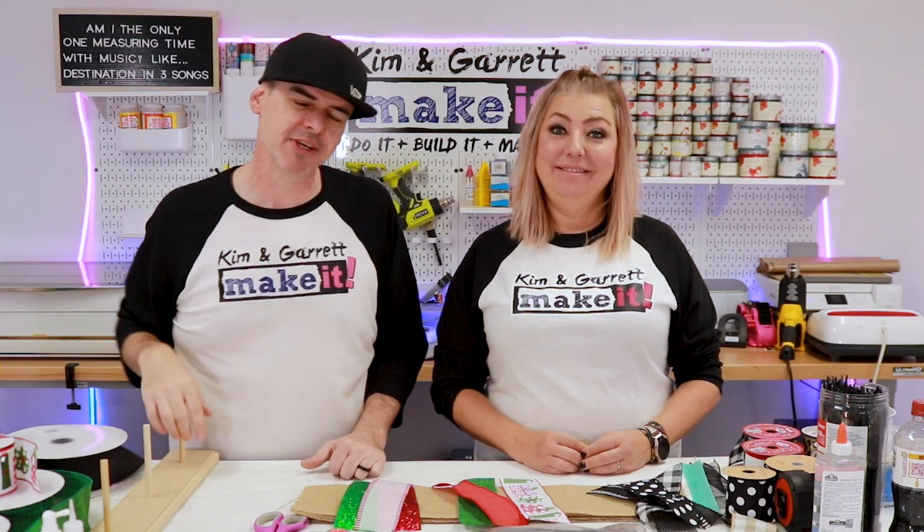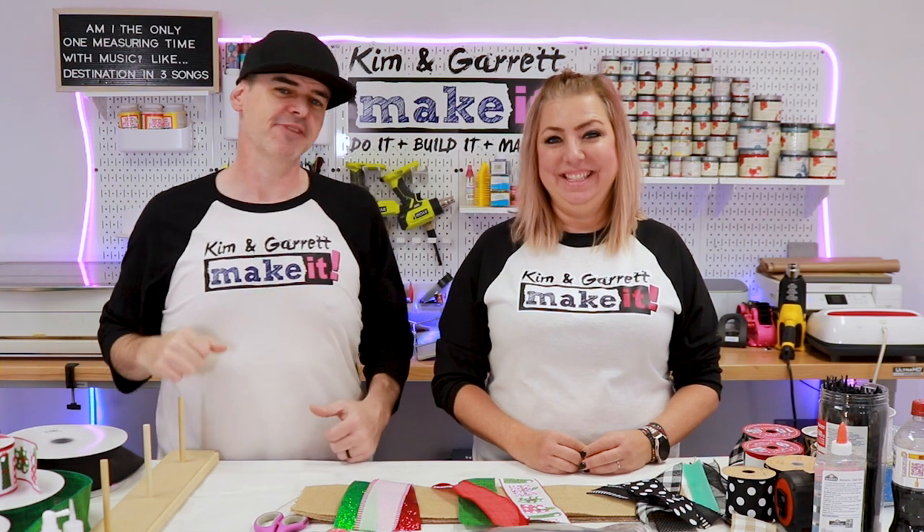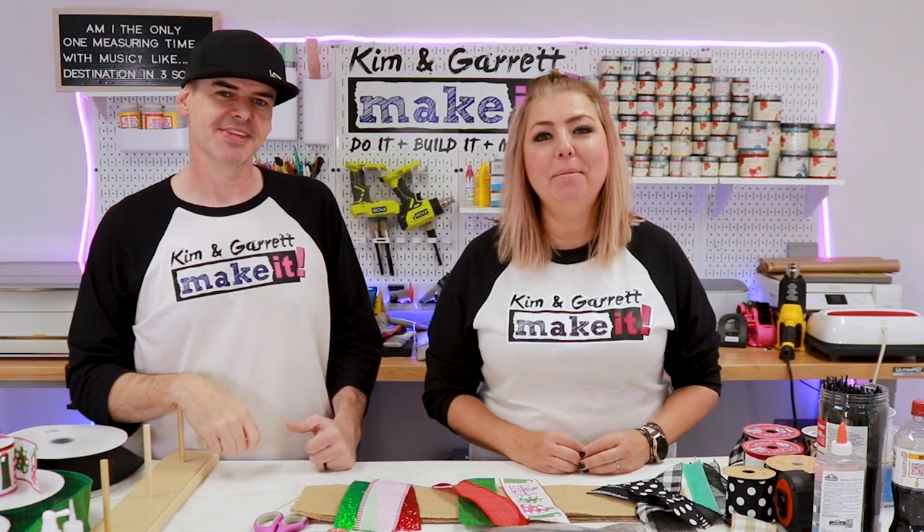Kim has to make 180 bows a week for our signs, and she does it quickly, affordably, and efficiently. I'll show you how I make them right now.